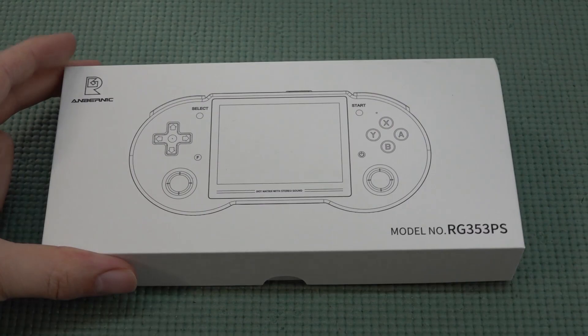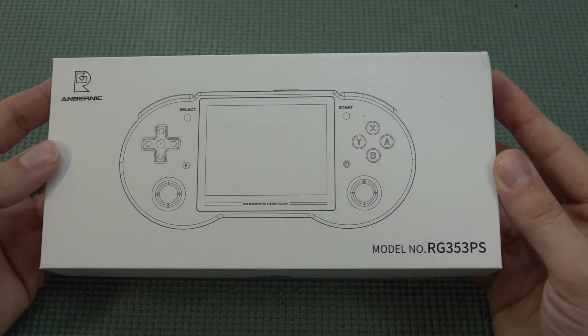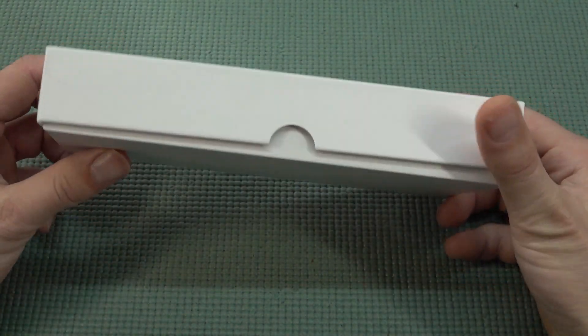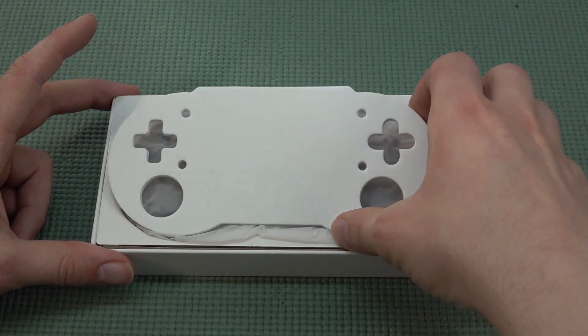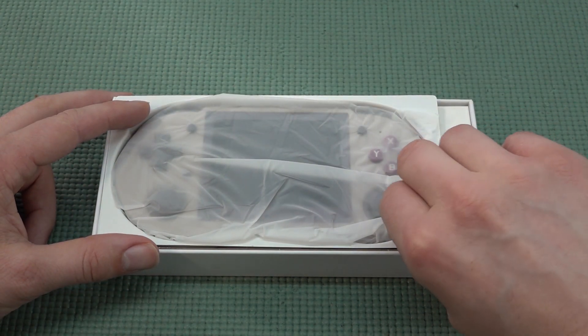Welcome back to the channel. In this video I wanted to take a close look at the RG3 530 PS — this is basically the downgraded version of the previous model that had dual boot. We don't have dual boot anymore; that is one of the perks they dropped with this model.